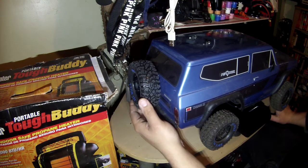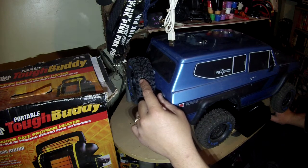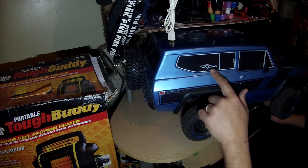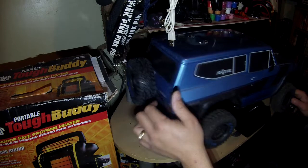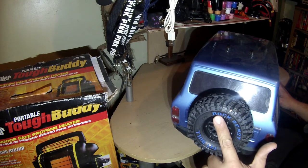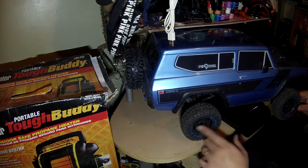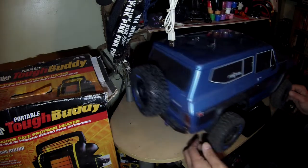Next up is the Gen 8. I did get some new rubbers for her — I got the Pitbull Rock Beast, which you can see from the sticker here. These are legit Pitbulls, not a knockoff I ordered online. I ordered all five, and I say five because I did do the spare as well. I actually painted them — I did blue lettering for the Rock Beast name and then Pitbull branding, and black rims, which I think gives it a much nicer look.